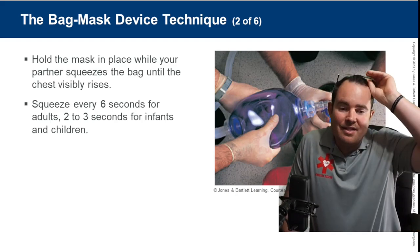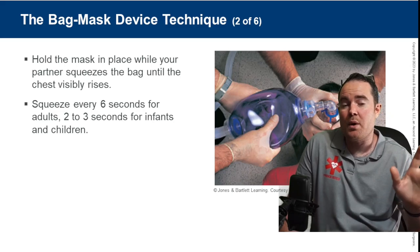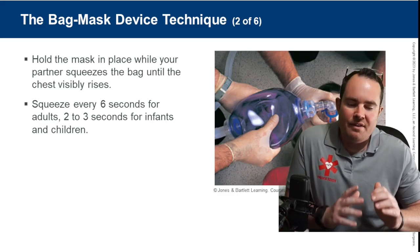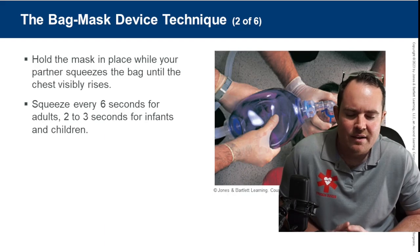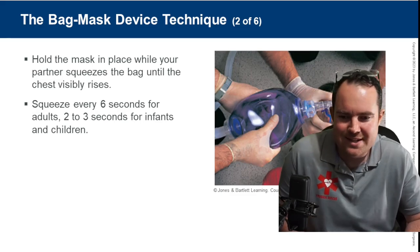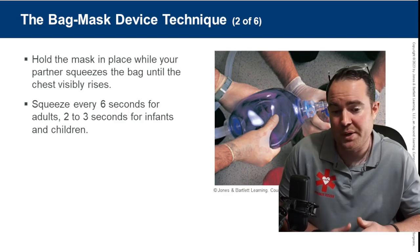This textbook is the ninth edition from 2023. The eighth edition from 2018 said adults one breath every five to six seconds and pediatrics every three to five seconds. It's now simplified: adults always six seconds, and pediatrics two to three seconds — a big push from the American Heart Association PALS update as well.